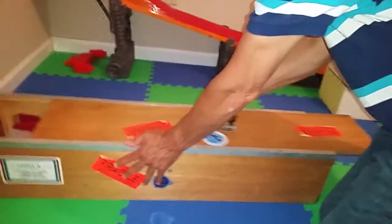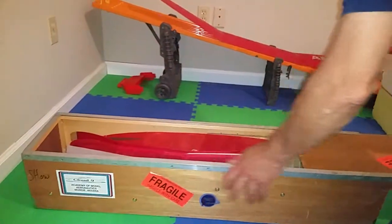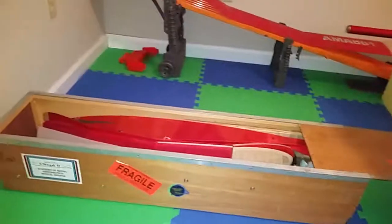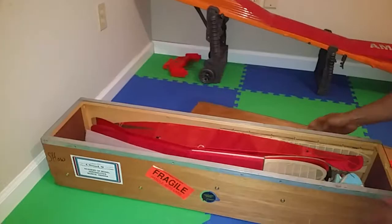This is the second unboxing of Phil Klintworth's rubber band powered gliders. If you watched our last video, we got these from a swap meet.